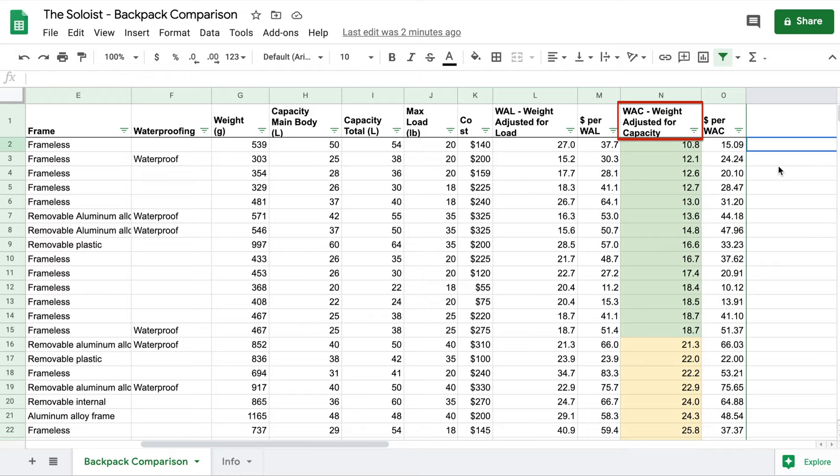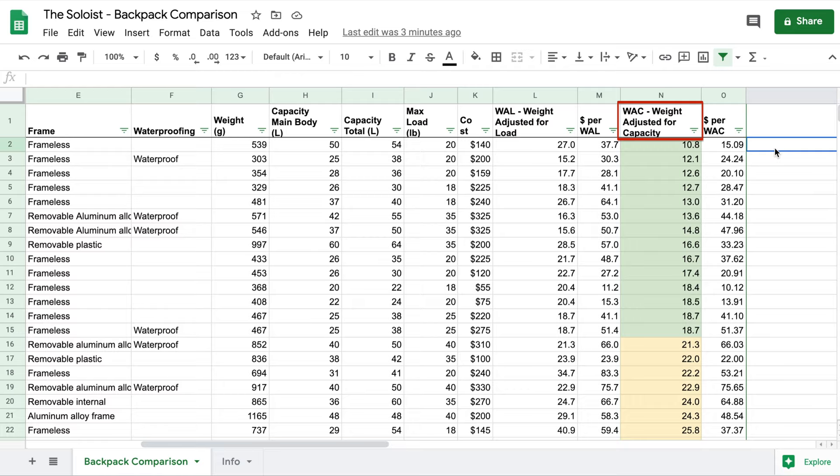What I find more helpful is what I call the WAC — weight adjusted for capacity. It is the weight of the backpack divided by the main body capacity. You could divide by total capacity, but I can always strap more gear to my backpack if needed, so the main body is what matters to me. How much can I actually put in this backpack, and how much weight do I have to carry per unit of stuff in my backpack? That's what the WAC measures.